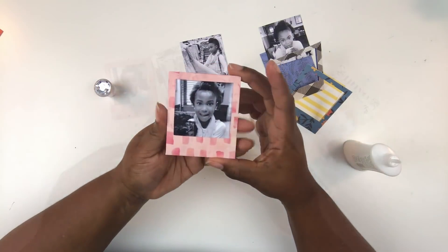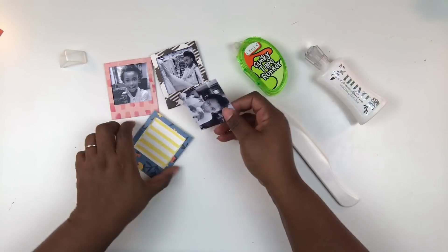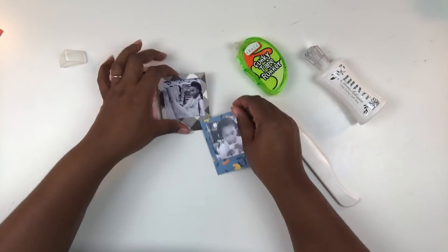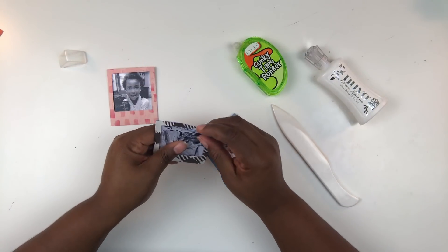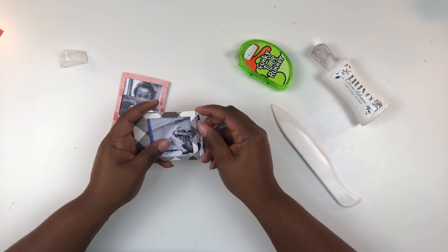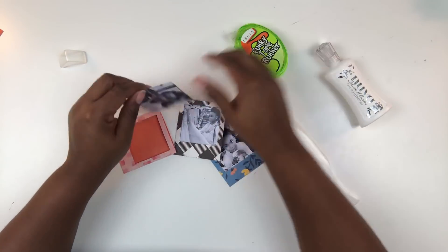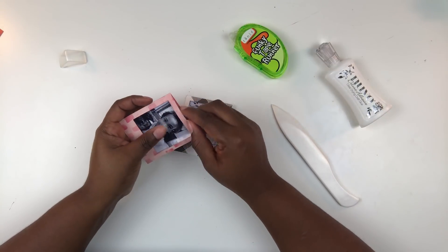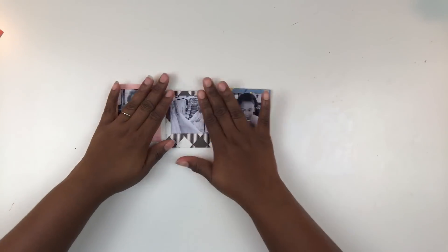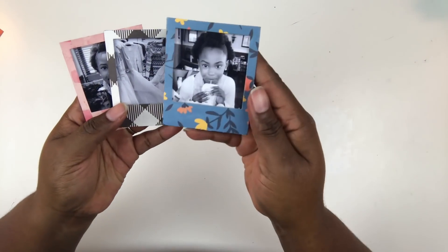All I have to do is slip my photo in there. Another idea is that you can also put your journaling in those little pockets — maybe add a tab to the top of that insert so it becomes an interactive element where you can pull your journaling or photo out. So lots of great ways to interact with these little pockets. I'm adding some extra adhesive to the photo so they stay in there using a Funky Tape Runner by Tonic, and now my little photos are all good to go.